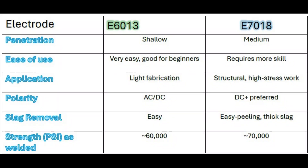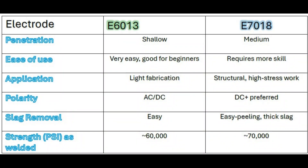Now let's have a look at our chart. The 6013 gives you shallow penetration — very easy, good for beginners and light fabrication. Your 7018 gives you medium to deep penetration, requires more skill, and it's good for structural high stress work. The 6013 gives you the full choice of polarity, while the 7018 is limited to direct current electrode positive. Both slags remove fairly easily, but the main difference is that your 6013 has 60,000 pounds per square inch of deposited weld, whereas your 7018 has 70,000 pounds.